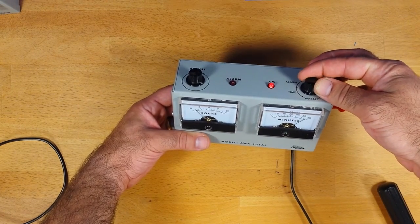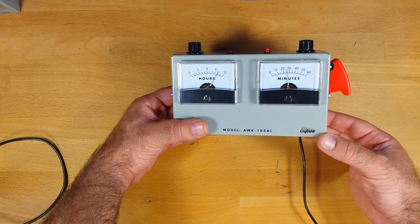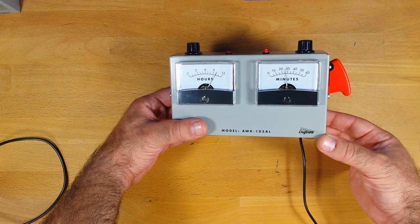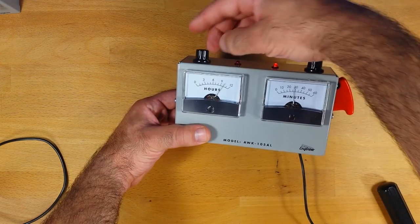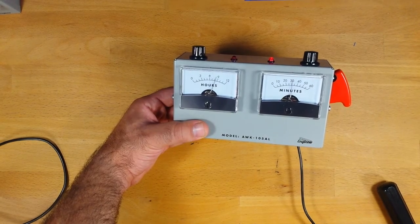The last feature is warble. In warble mode, normal time is displayed, but the clock will twitch randomly like that. By playing with the adjust dial, you can increase the speed of the twitching.